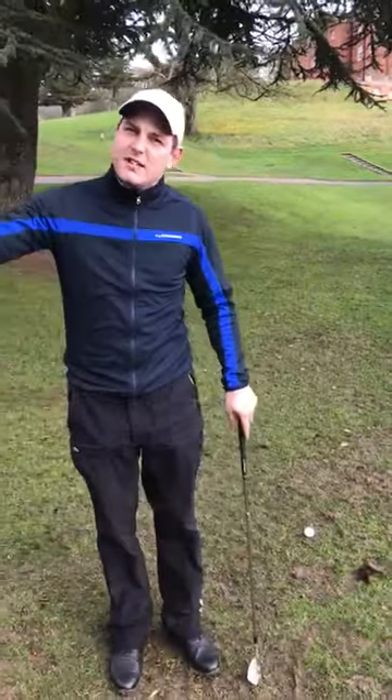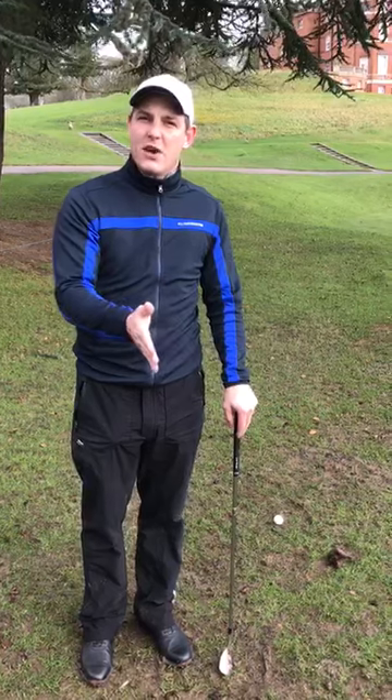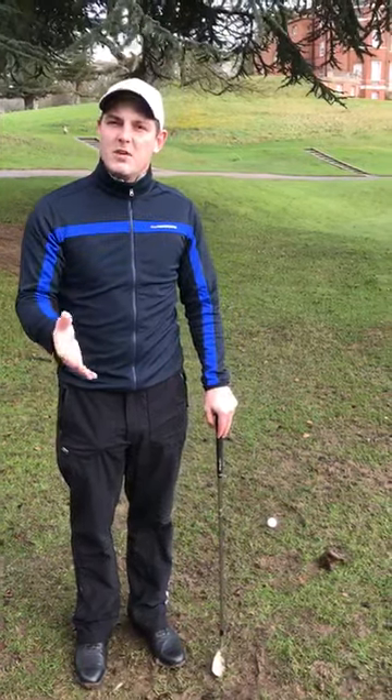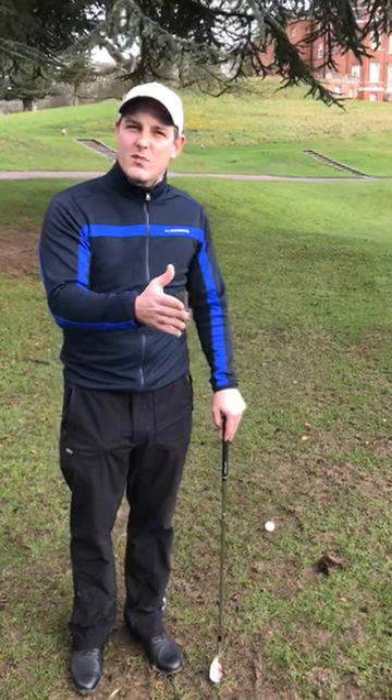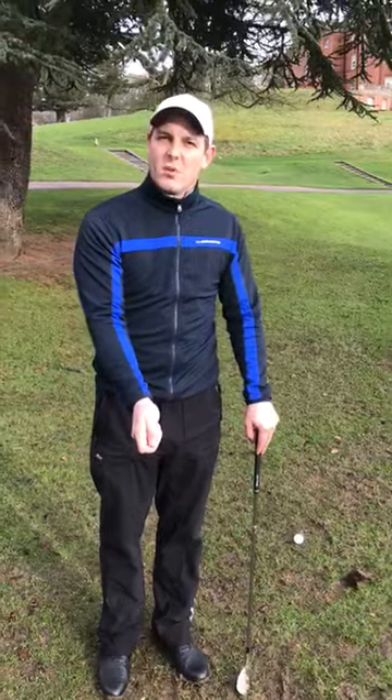Normally, as you saw there, there's a very steep angle of attack with a lot of weight on the left hand side at address. What I'm going to say to you is I want you to have more of a neutral setup, where we get maybe 60% of weight on the left hand side, which will stop the steepness of the swing into the ball.